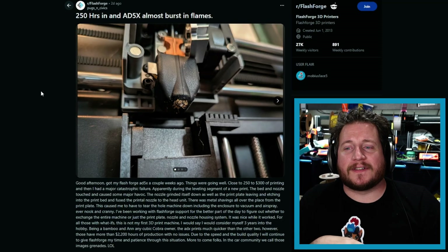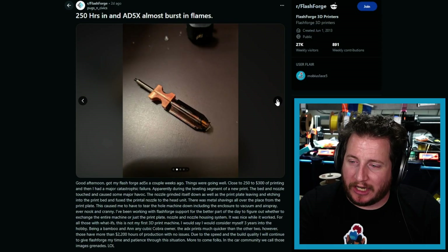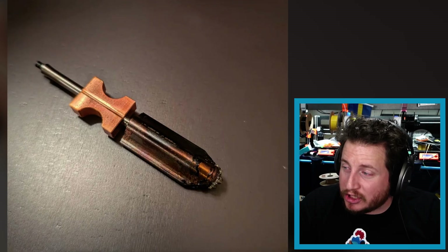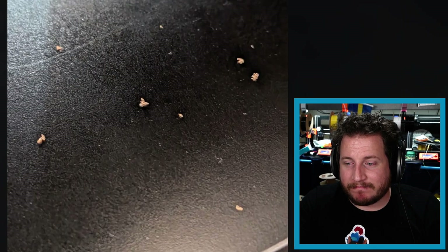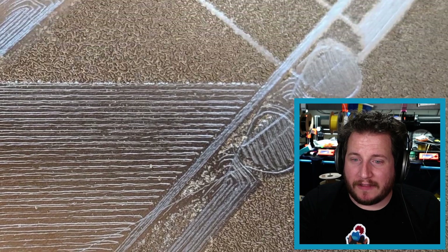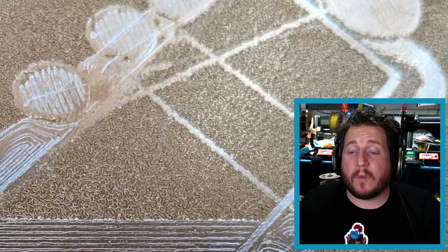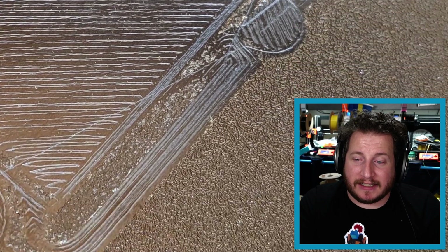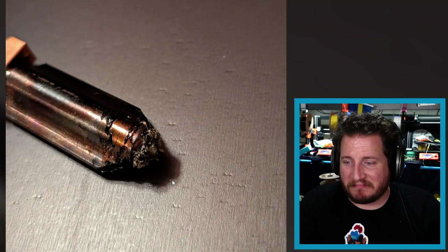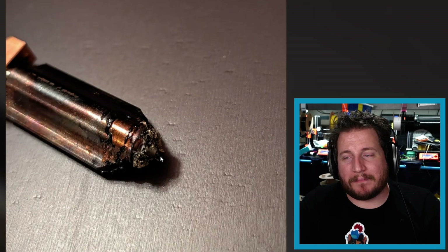Moving on to a title sent to me saying 'you should take a look at this — 250 hours in and the AD5X almost burst into flames.' The user had a bit of an issue with about two to three hundred hours on this machine. When we look into the comments there's a photo they posted of their machine that decided to go mining — the hot end was way too close to the build plate and carved its own path. What we actually see back on the hot end is not residue from a fire — it's the PEI powder coating that was ground up by the nozzle.